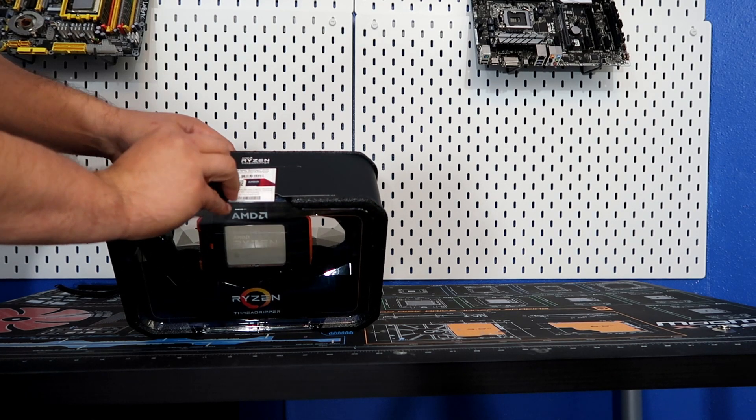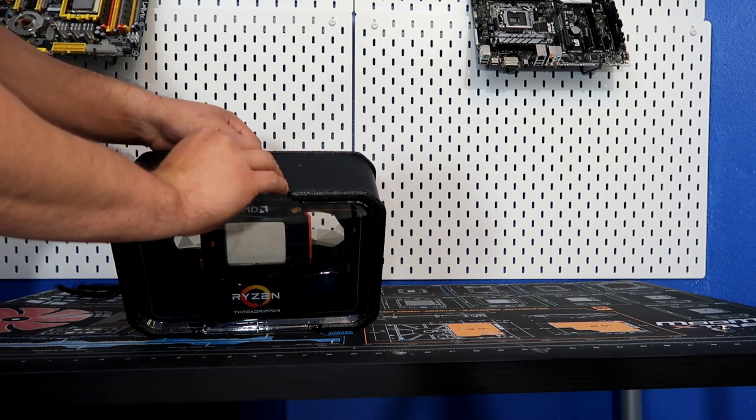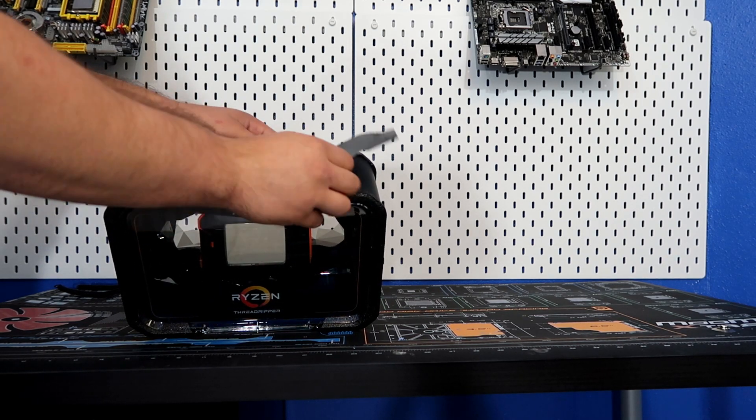Just because it's such a beautiful work of art, let's go ahead and start ripping — and as easy as that!